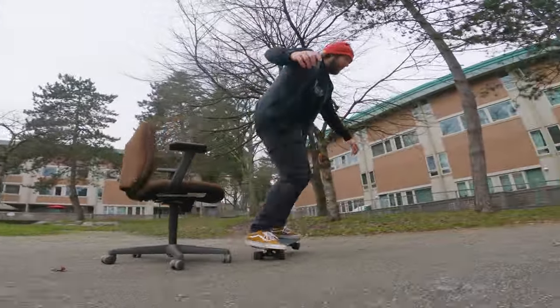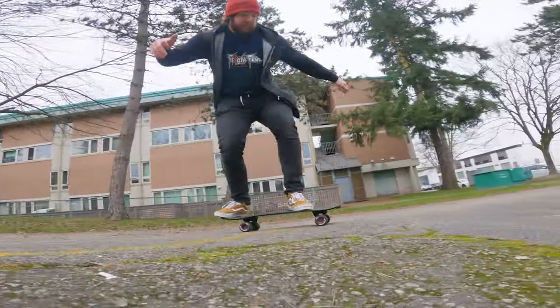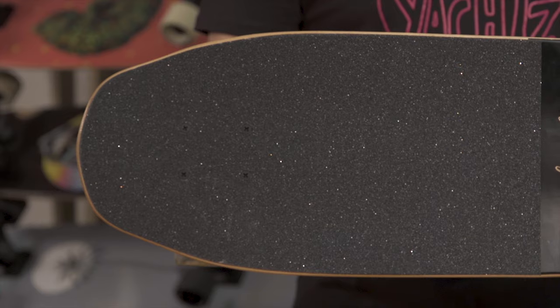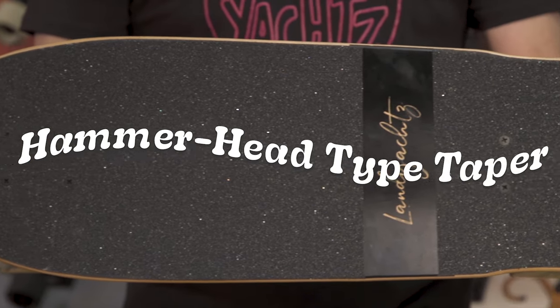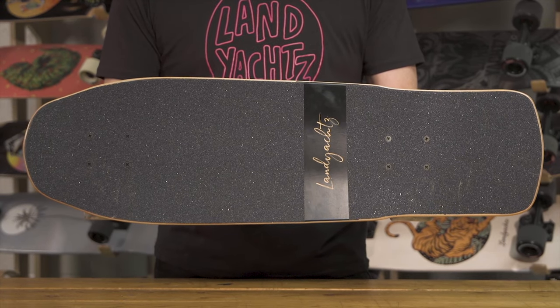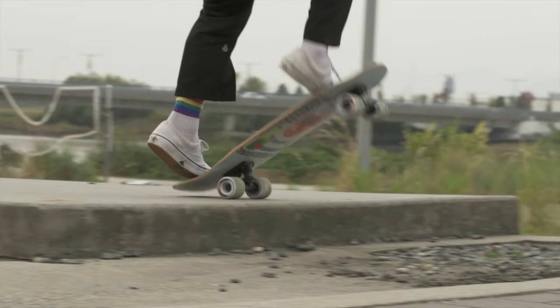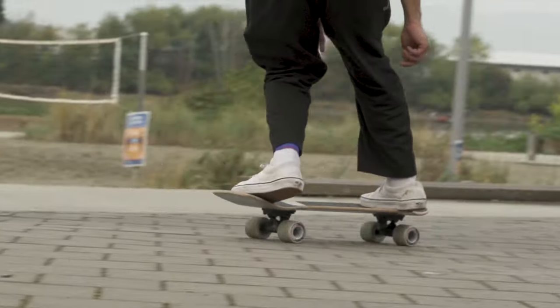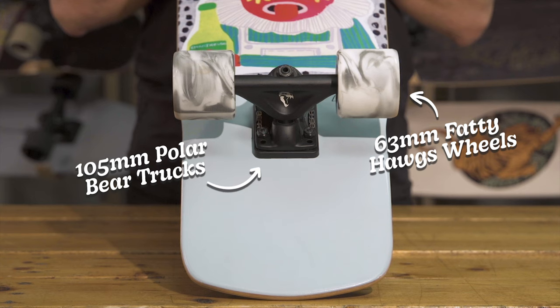This is the Dinghy Shape 9 — a bit of our wildest Dinghy shape. It's got a great hammerhead-type taper to it with a notch tail, the widest tail you can get on a Dinghy. Really great for just locking your rear foot on there and ripping, good for doing tricks and all that stuff too. Still set up with the Polar Bear 105s and 63 mil Fatties.